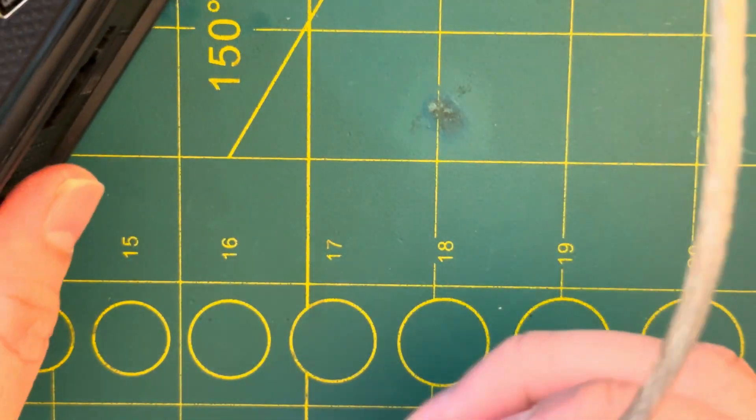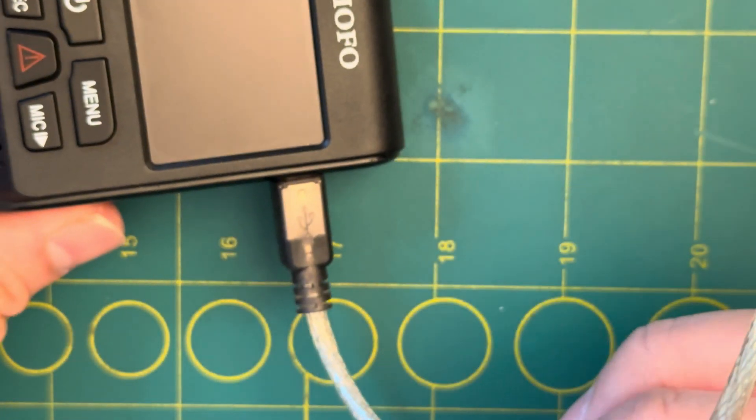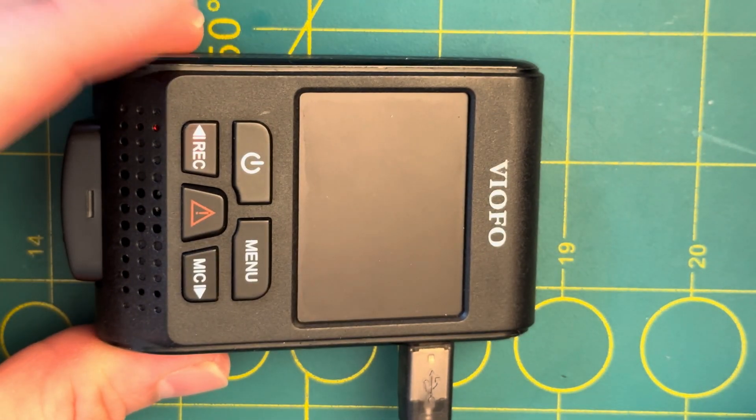So now let's give it some power and see if it still turns on, which it should. Red light.